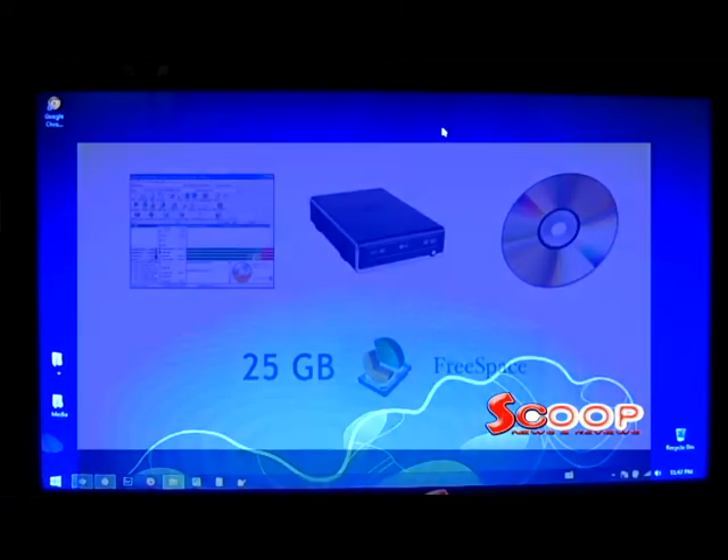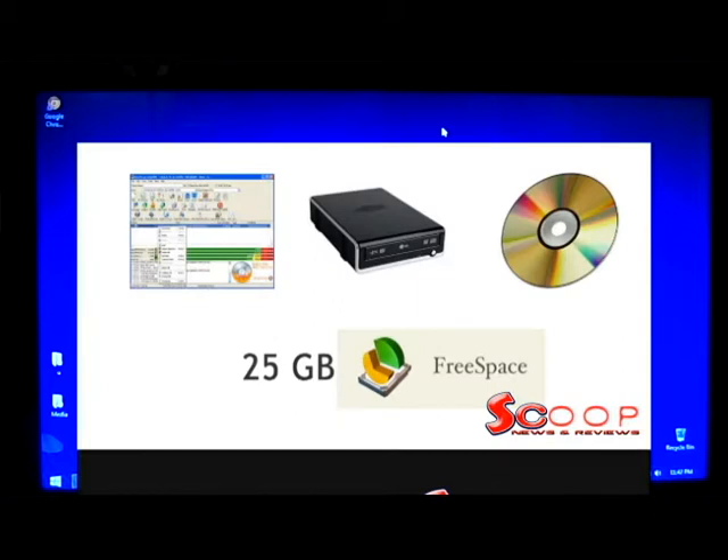Next, you're going to need a few tools: a blank writable DVD and DVD writer, burn-for-free software or a compatible DVD burning software that can burn an ISO image file, and about 25 GB of free space on your hard drive.